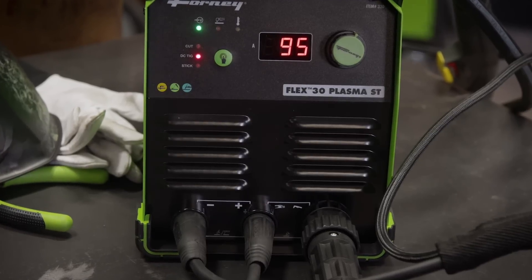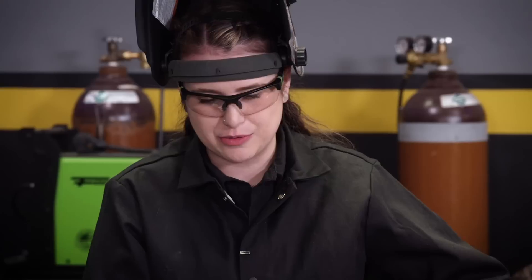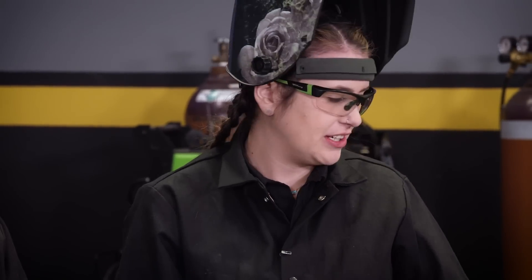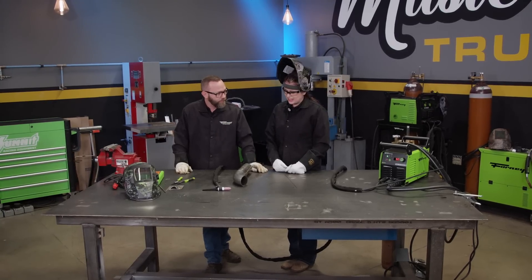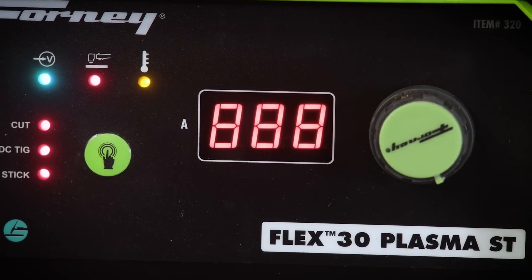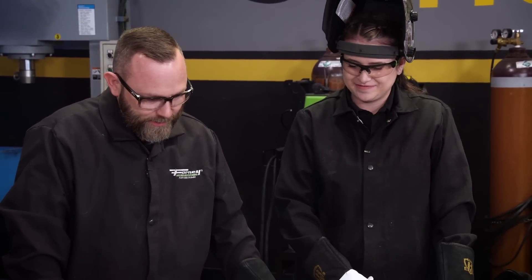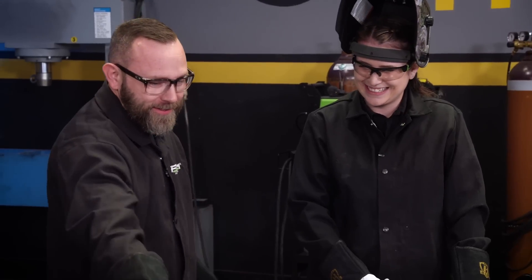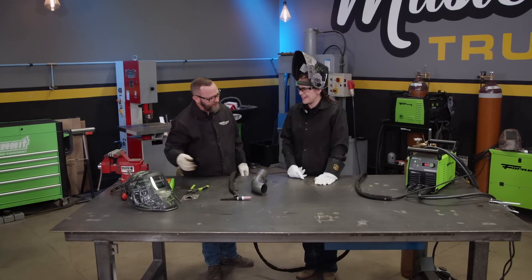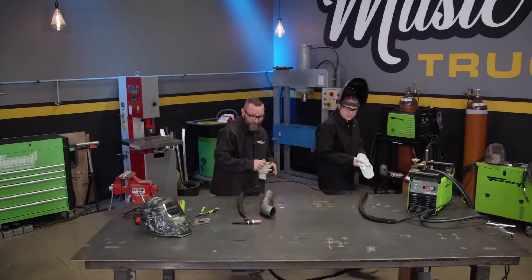If you've got all three of those functions that the machine does really well in such a small design, that's really all you can ask for. This machine is super lightweight, super easy to handle, move around, and take with you. It'd be a great machine for an off-road person — they can go ahead and stick weld or cut something off, whatever they need. It kind of does a little bit of everything. I love it. Well, you're going to leave it here, right? You get some new helmets as well. Awesome. Thank you again. It's always a pleasure.